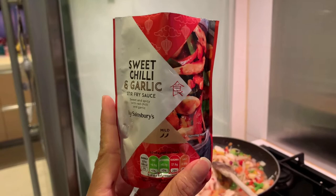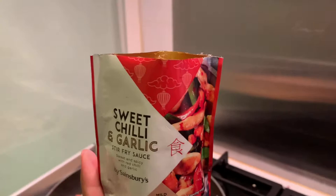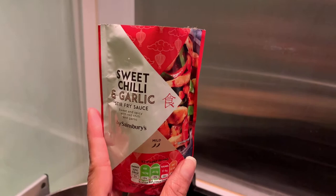The next thing we need to do is we put this. This is sweet chili and garlic. Let's do it. It's great. It's great for you.